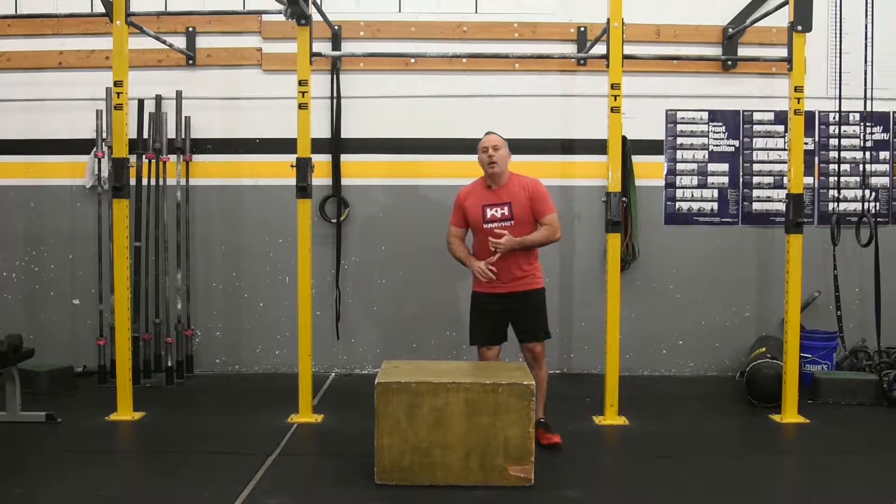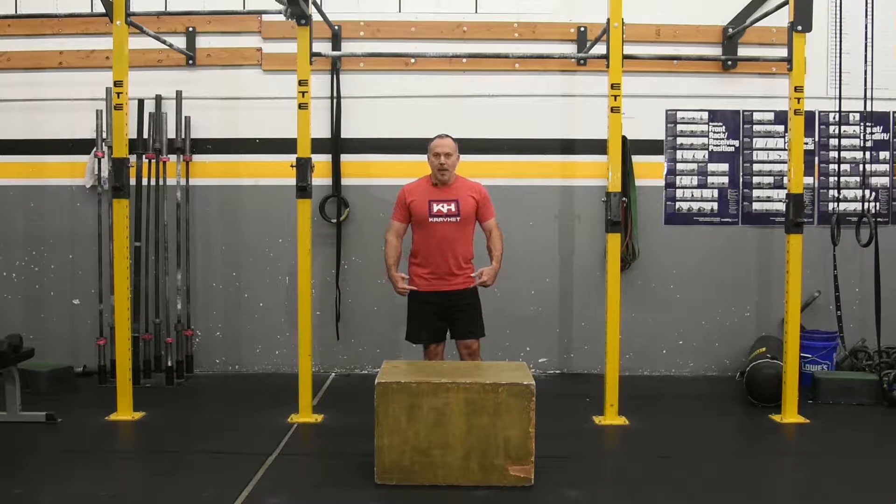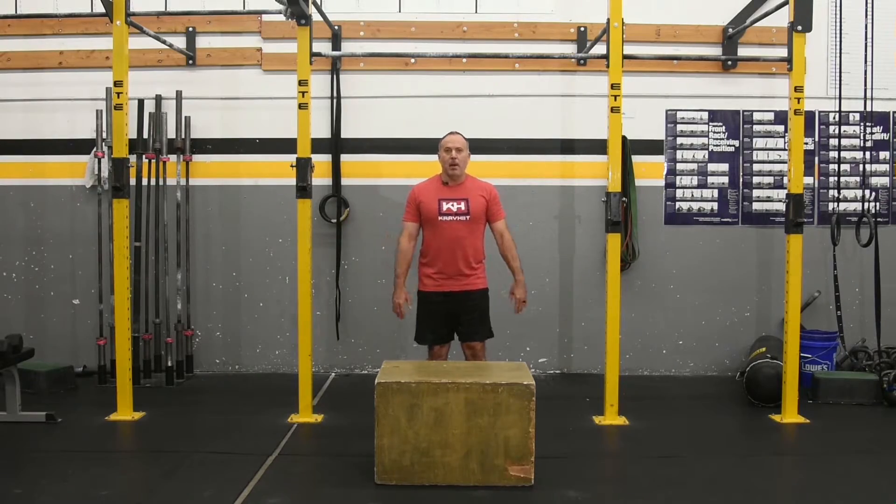So you can jump up, you can step up, you can jump up, step down, or you can jump up and jump down, or step up and jump down. Lots of different ways to do the box jump. Just make sure you open your hip at the top of the box. That's the box jump.